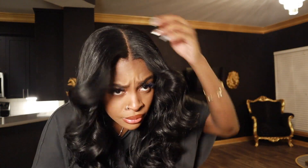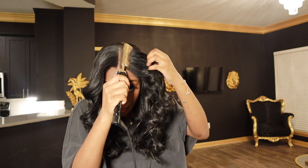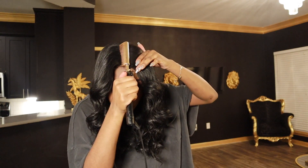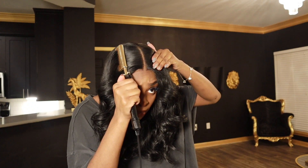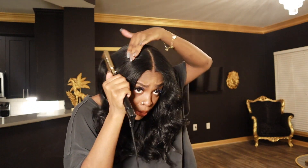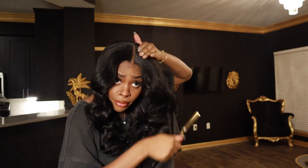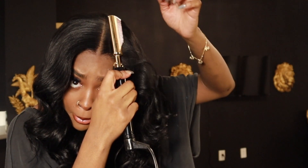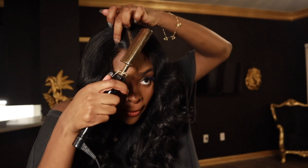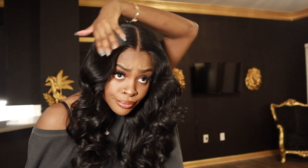Now you're going to see me use the Sebastian Shaper Pro just to get some hold. I'm going to use my hot comb to just gently flatten out that part — I don't like my hair to be high, so it's always essential that you use a hot comb to flatten out that top part and get it really nice and flat and seamless. Here you're going to see me use the hot comb to push back that widow's peak area — it's going to make it look much more realistic if the hair is coming away and out of my face. That's how you get that frontal illusion.